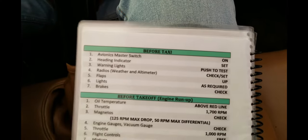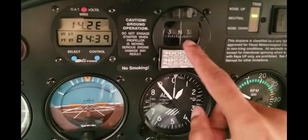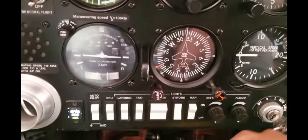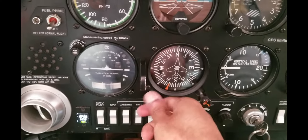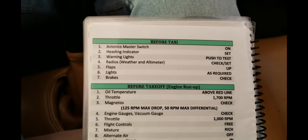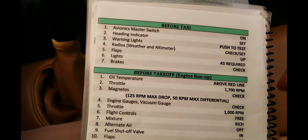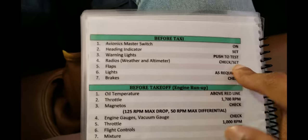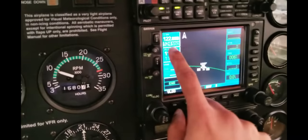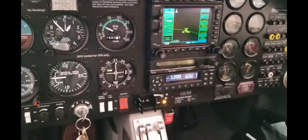Before taxiing, check that the avionics master switch is on. Then set the heading indicator based on the compass — we're pointing north right now, so we align the heading indicator to match. Check the warning lights by pressing the test button — you can see they all turn on, so everything is good. Then tune in to 555, which is the Smithfield radio station, and listen to the weather report.